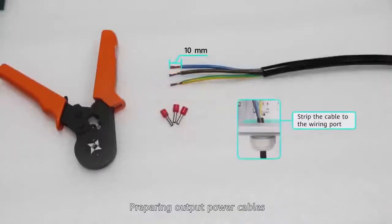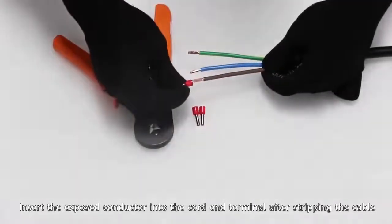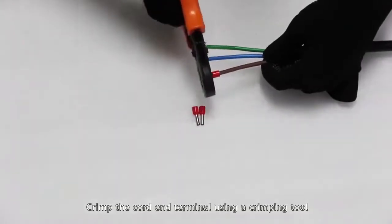Preparing output power cables: insert the exposed conductor into the cord end terminal after stripping the cable, then crimp the cord end terminal using a crimping tool.